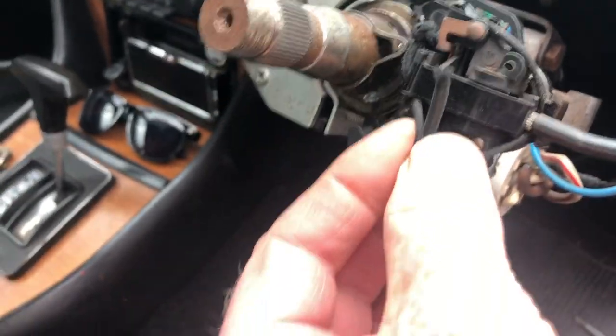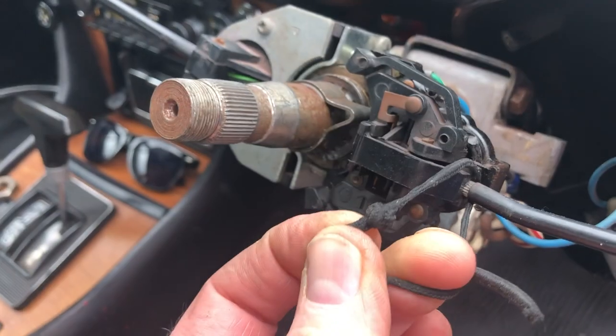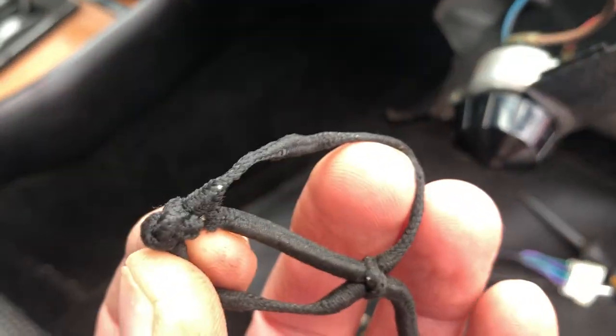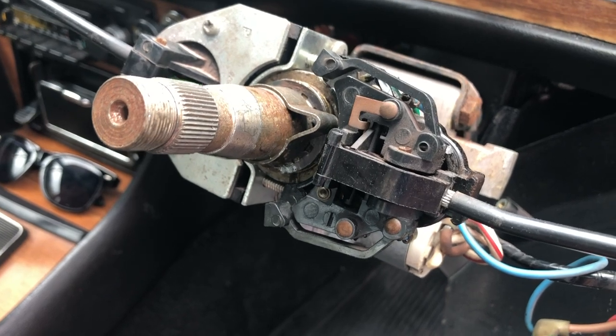What a bodge — involving a bit of elasticated knicker elastic or something to try and hold the blinking thing back. Look at that! So I've been driving around wondering why it broke all of a sudden — it's the knicker elastic having broken off here. And look, here it is coming off the blinking steering column. How bad is that? What a bodge. So I'm glad I looked at this, and let's hope the new one fits.